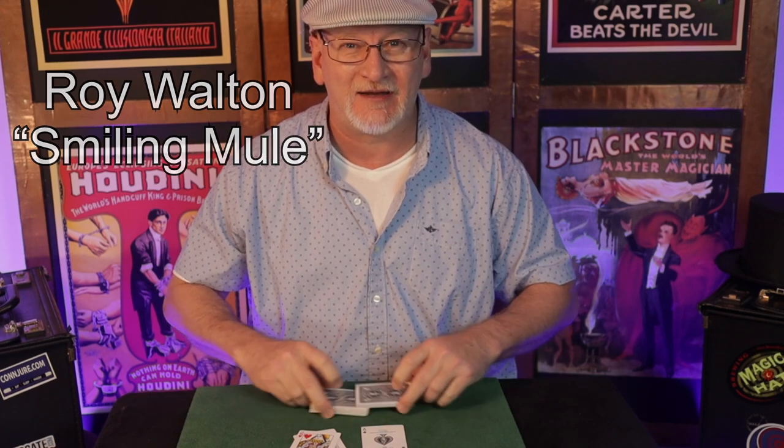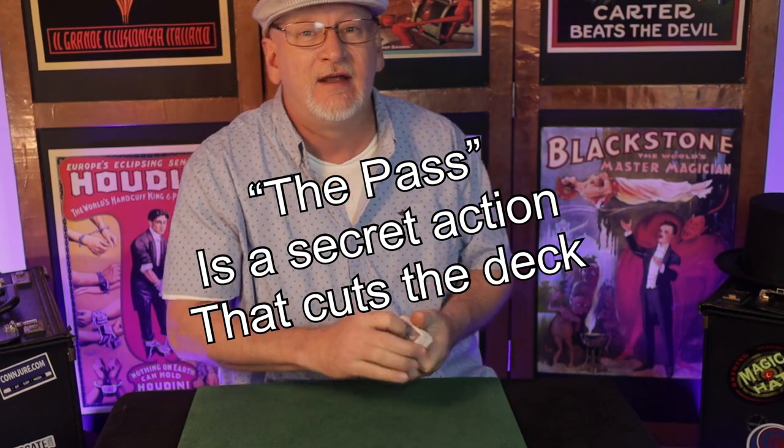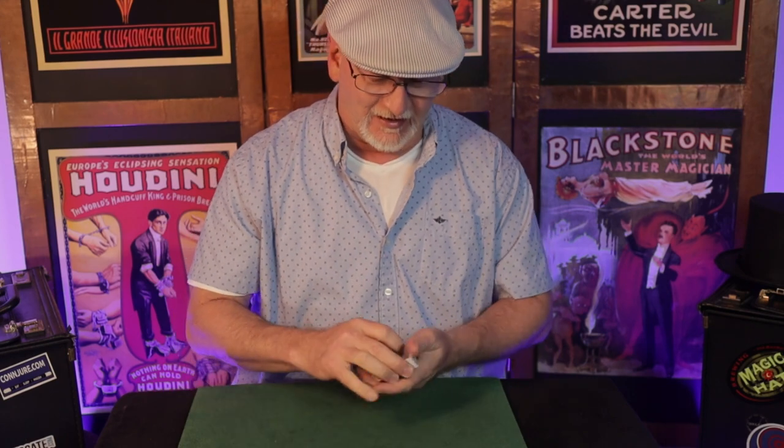Roy Walton's Smiling Mule can be found in one of Roy's collected works books and other places. What we're mainly going to talk about today is the pass — in particular the Herman style shift, which is the pass I use for this effect. I've had a lot of guys request that I start giving some information on the pass. We could talk about the riffle pass, the dribble pass, or a spread shift, but the pass we're talking about today is my style of a Herman shift, also called a turnover shift, invisible pass, midnight shift, or wrist turn pass.